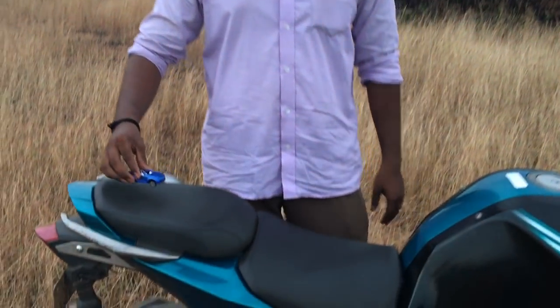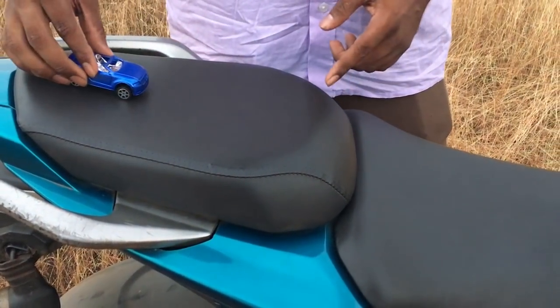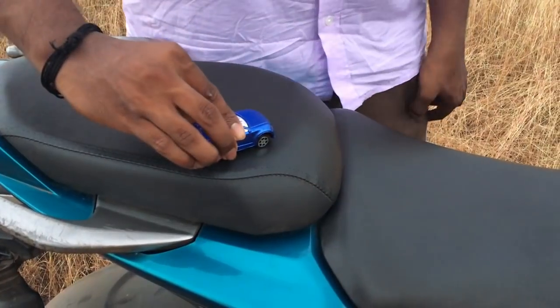ABS is the best thing for us. We have to apply this brake, but without ABS we can't control this brake properly.